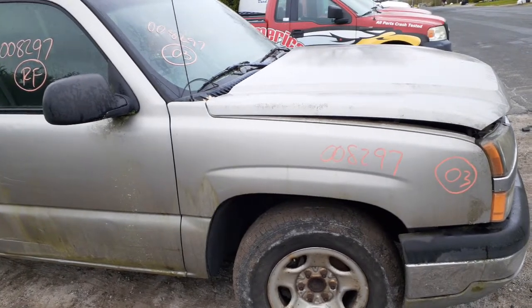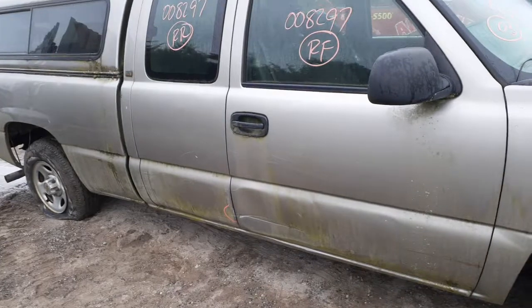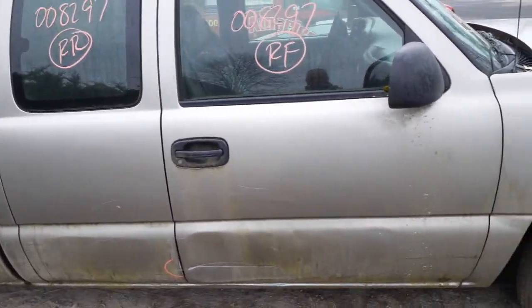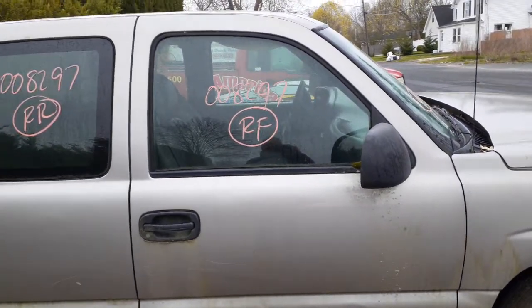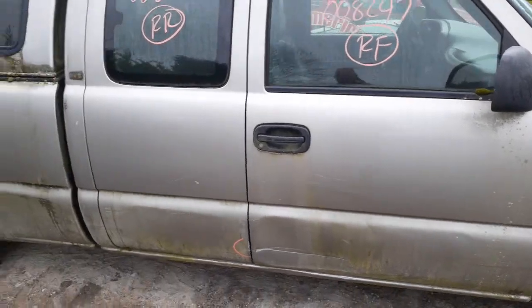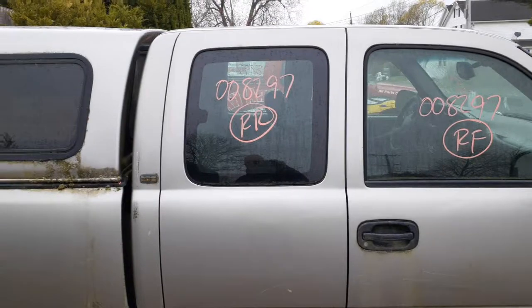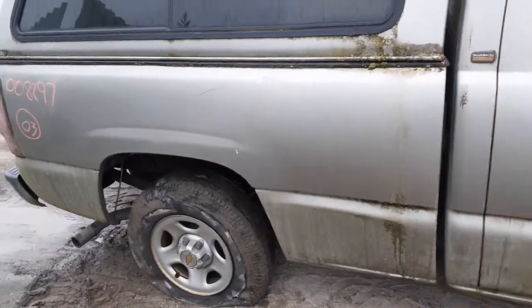The right side door is no good. You do have outside and inside door handles, both black texture. You've got a right side mirror — it's manual. The right front door glass is good. You've got a window regulator, manual. Here's your right rear door glass. The right rear door is no good. You've got a right rear door glass — it's a movable pop-out.